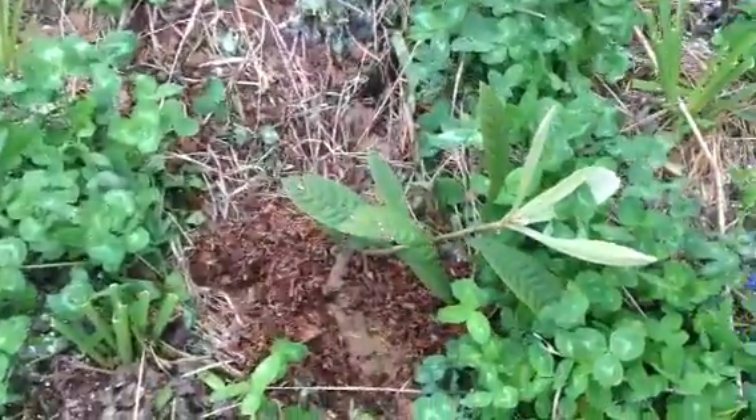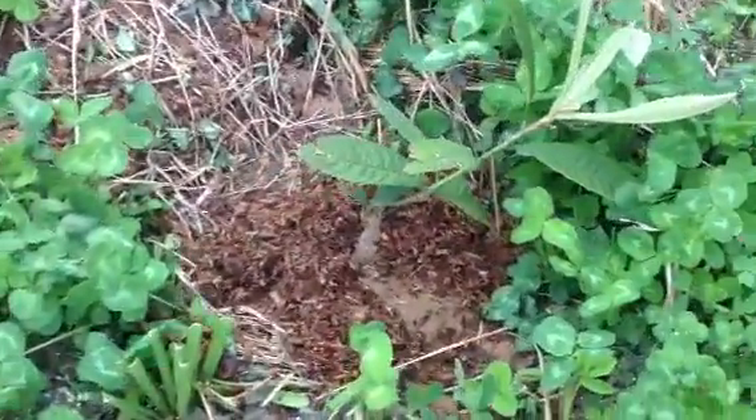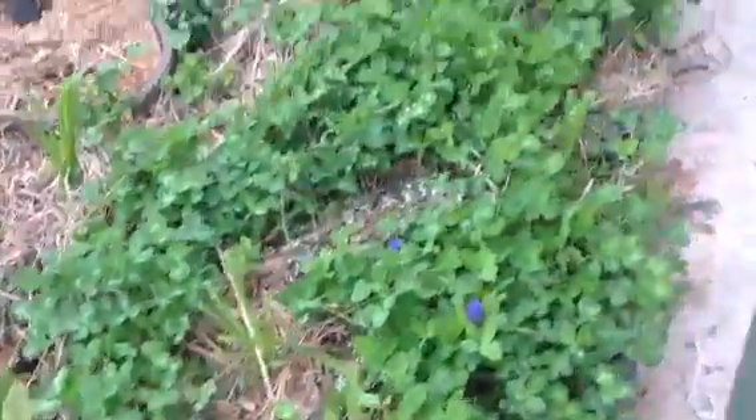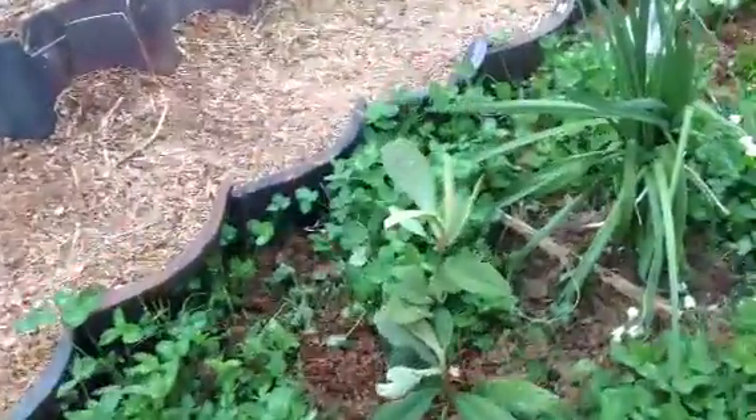Here's one of my biwa trees, or loquats I think they're called. There's one. And here's another one. Right here's another one.